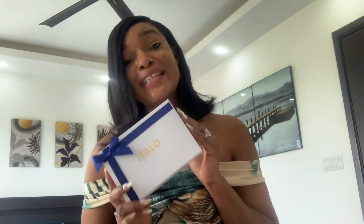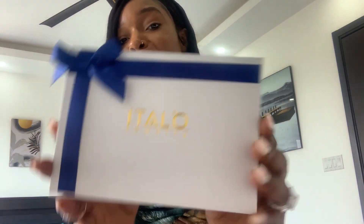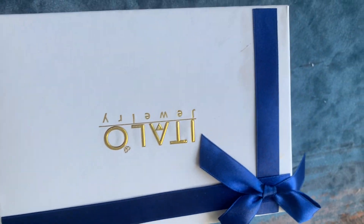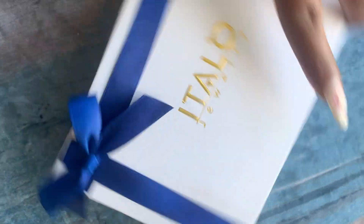Today's video I want to talk about Italo Jewelry — I want to let you guys know if Italo Jewelry is worth your coins or not. Thank you Italo Jewelry for sponsoring this video. So as you guys can see, the packaging looks like this. I love it — it's cute, it's blue, it's giving luxury, it's giving high end, it's giving gift, it's giving engagement, it's giving marriage, luxury on a budget.